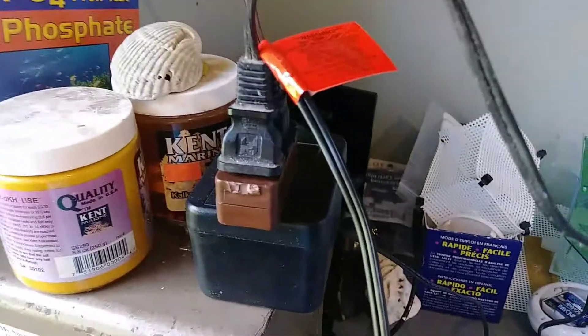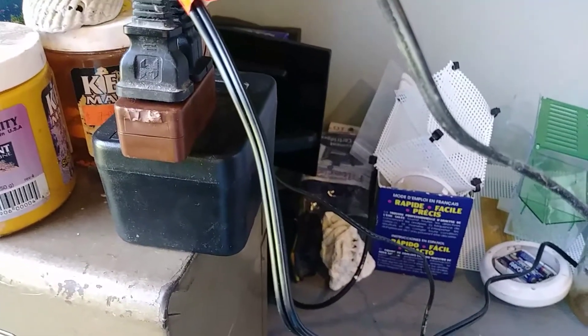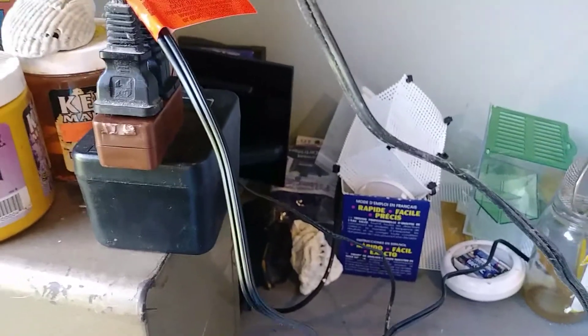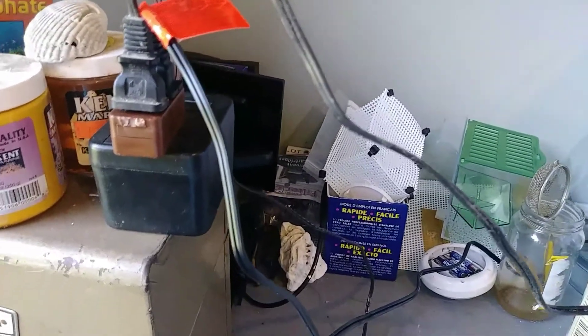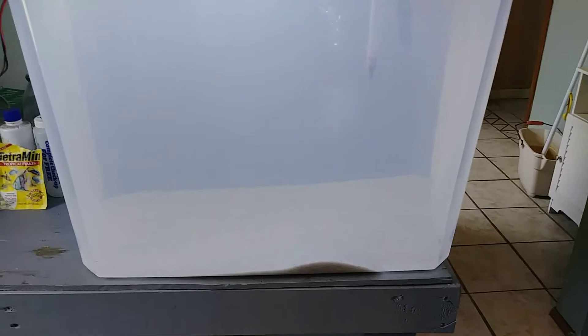You can see up underneath — these are just LED strip lights. They work on 12 volts. I hooked them up to one of those little transformers I have laying around. Any 12-volt transformer that switches over to DC will work, and it makes a pretty nice little tank.